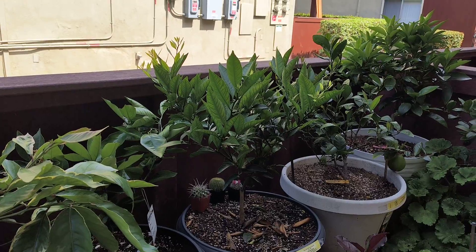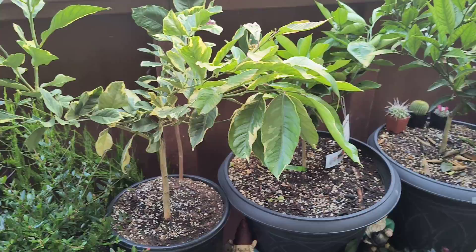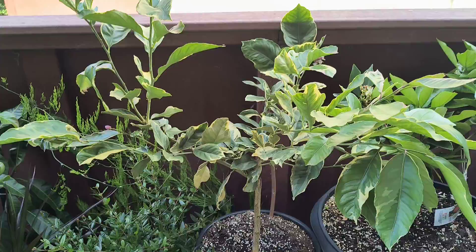Alright, citrus trees growing from container, video 4 — this is the May update, currently May 16th. Couldn't do the video update yesterday; we do these every 15th, but it's all right.